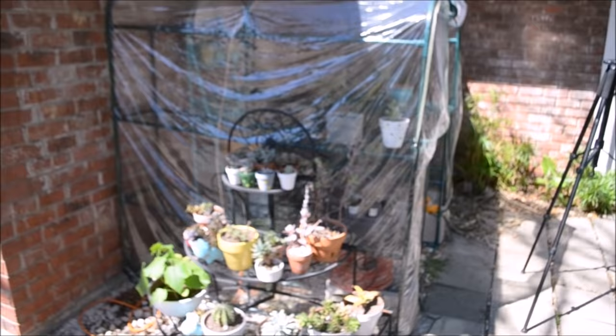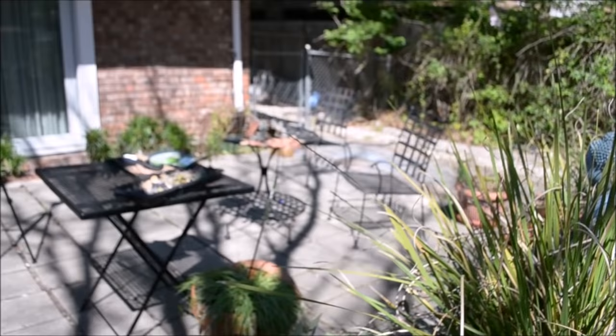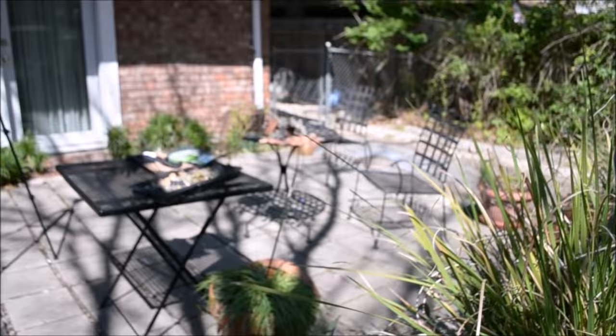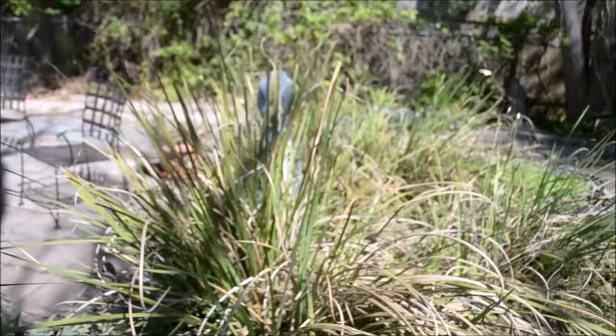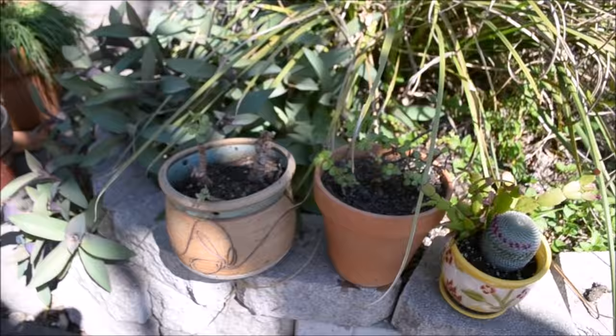I left my succulents outside all night and this is how they're doing — I think they're doing really really well. You can see I have my greenhouse right here and there's not any light or sun coming through it, so I feel like that's probably not the best place to put them. Perhaps somewhere over there could be a better place. It's about to be three o'clock and the sun is still shining over here, though I'm not sure if that's going to be too much sun exposure when summer gets here.